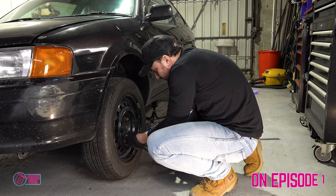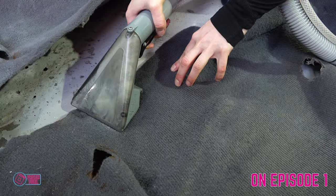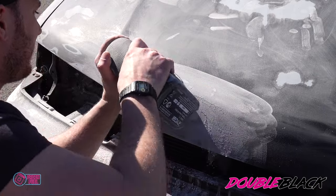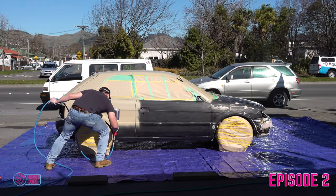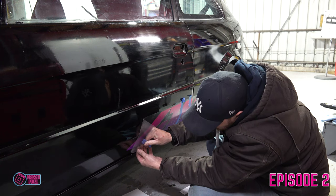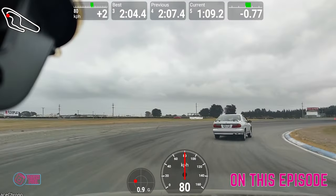Hello and welcome to this episode of Fresh Fuel — the third and final episode of Double Black. On episode one we covered wheels, interior and lowering. Episode two was all about paint, dismantling bodywork, primer, paint, polishing and decals.